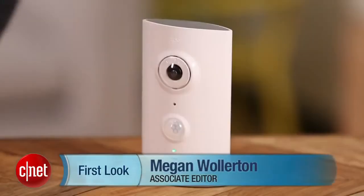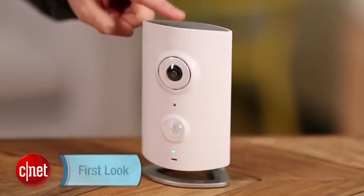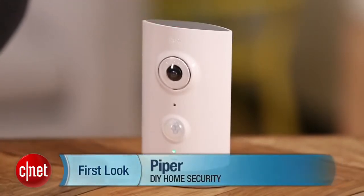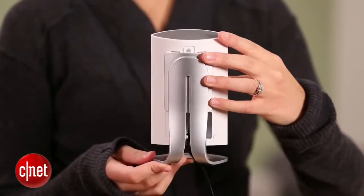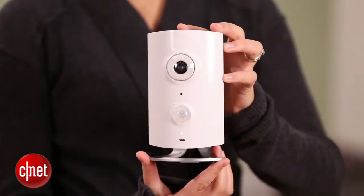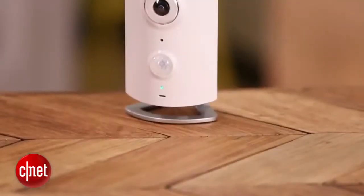Hi everyone, I'm Megan Mullerton for CNET, and this is a review of the Piper Home Security System. Piper is a cute, compact, DIY security system from Black Sumac. It got its start on Indiegogo, and the campaign did so well that they're actually taking pre-orders right now.